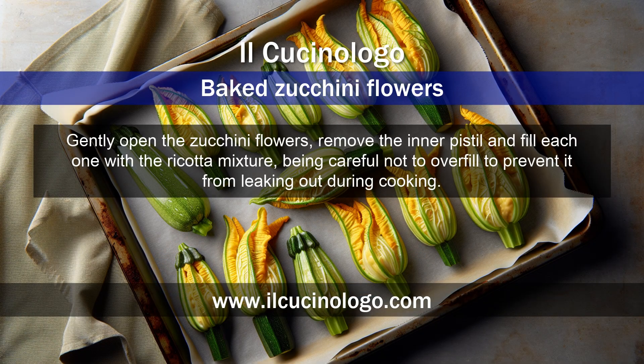Gently open the zucchini flowers, remove the inner pistil, and fill each one with the ricotta mixture, being careful not to overfill to prevent it from leaking out during cooking.